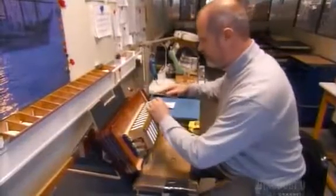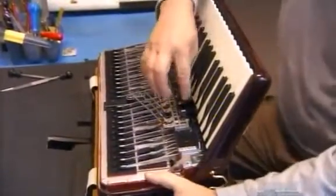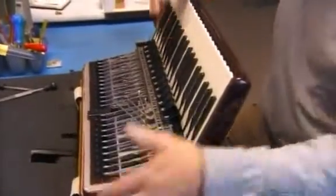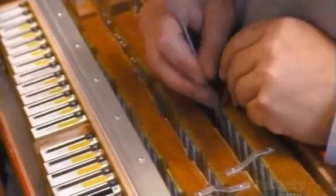But before permanently attaching the bellows, all the reeds have to undergo a final and very extensive tuning adjustment. An accordion can have up to 600 reeds, so this meticulous reed-by-reed tuning can take up to 16 hours.